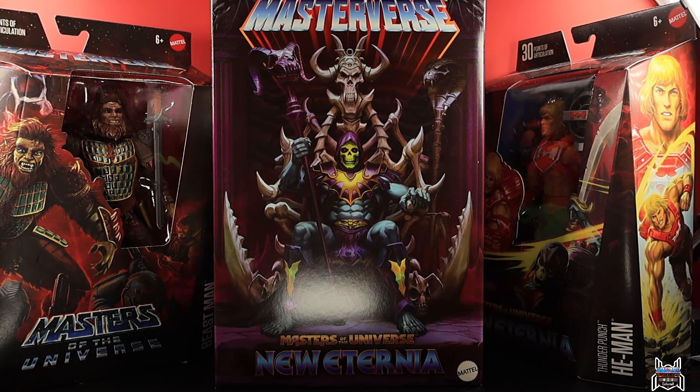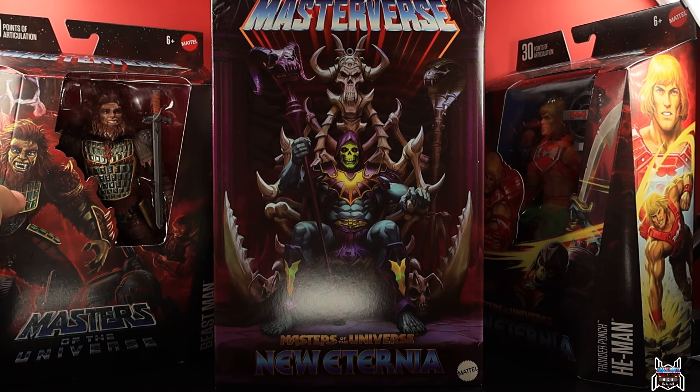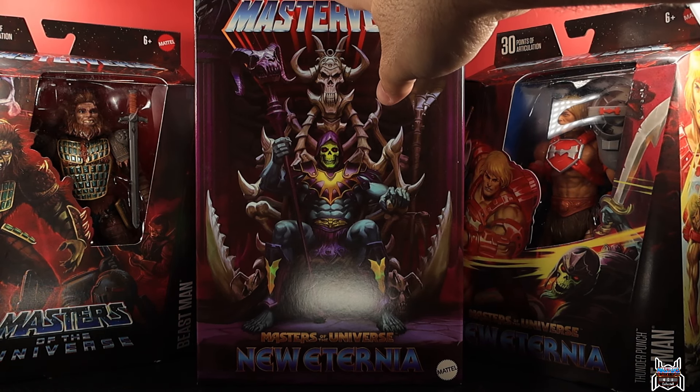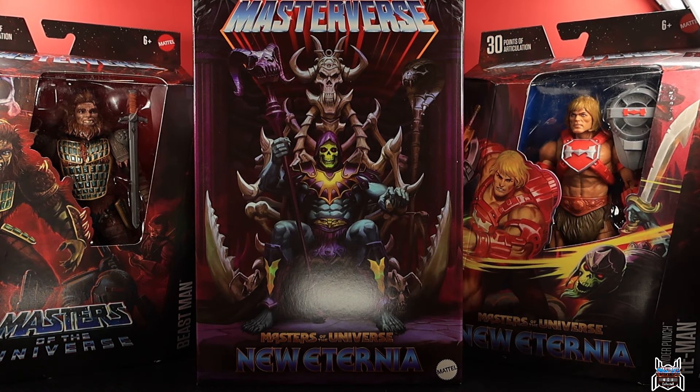Hey guys, MCU Collector here with another figure review. Next up is the Mattel Masters of the Universe Masterverse line. We have the Masters of the Universe Beast Man from the 1987 film, the New Eternia Thunder Punch He-Man, and in the center, the highlight: the New Eternia Skeletor with Havoc Throne. This is going to be my first experience with Masters of the Universe. I'm familiar with He-Man — I've probably seen an episode or two of the original cartoon — but I don't really know the universe deeply.